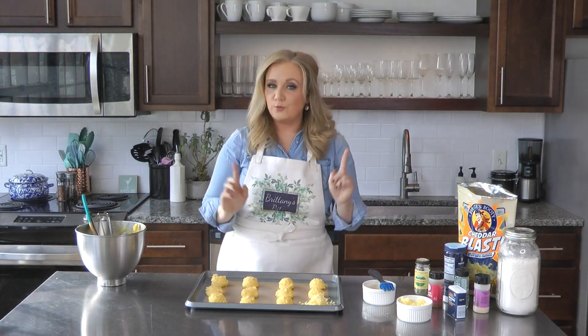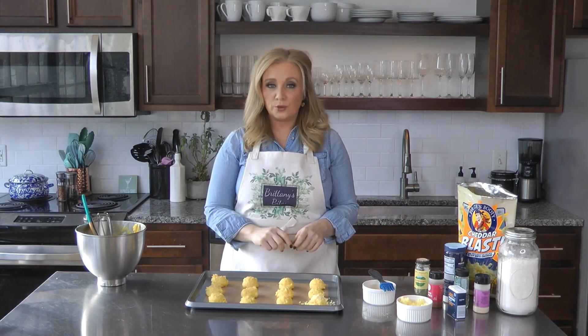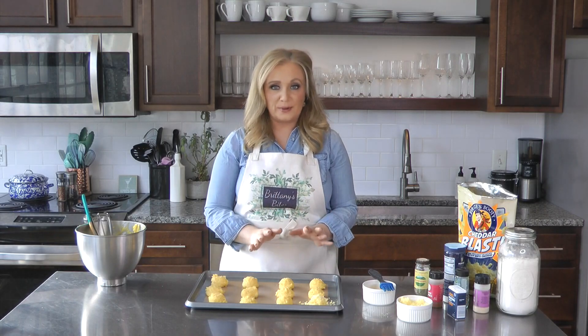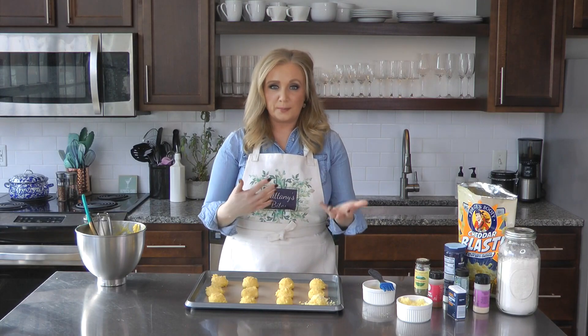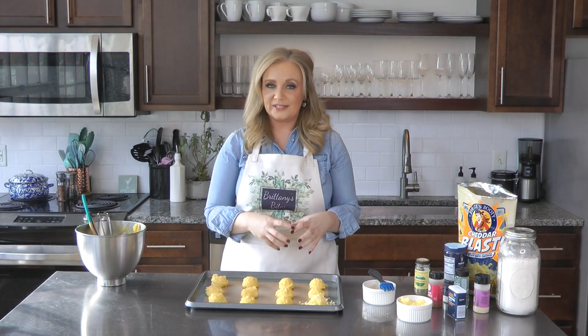I'm going to pop them into the oven at 425 degrees for 10 minutes, then crank it down to 350 and bake for another 15 to 20 minutes. Keep an eye on them. With this choux dough base, that two-stage baking process is how you get them nice and airy and fluffy inside.